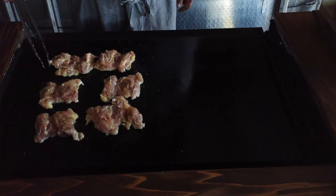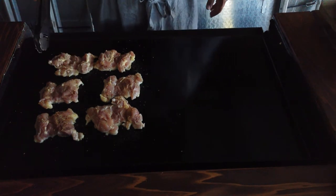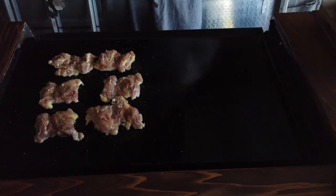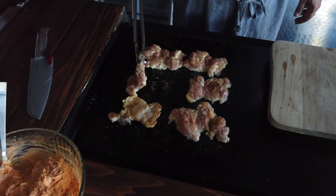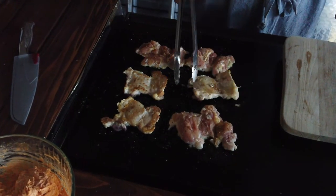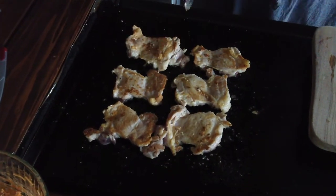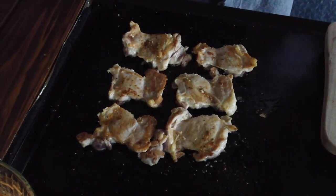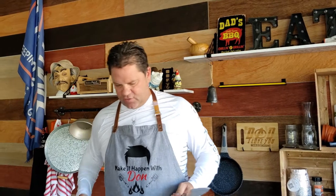We're not ready to flip yet. What I like to do is wait until the chicken kind of cooks — you can see it coming up — and once it's like halfway to three-quarters of the way through, that's when I know it needs to go. I think it's time to do a little flip. There you go — maybe a little more seasoning. If you're impatient like me, go ahead and take the chicken, throw it up on the cutting board, and let's go ahead and dice it up.